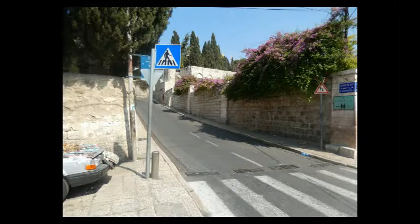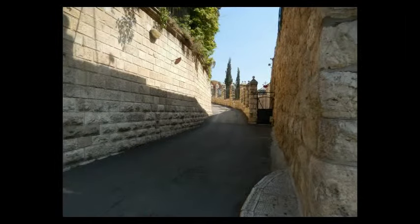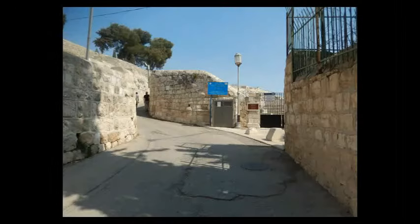You want to start at the bottom of Har Ezeytim. At the entrance, instead of going up the main road, you're going to go up that side road on the left. And right away, on this smaller road jutting off here on the right, you're going to go to the right here.